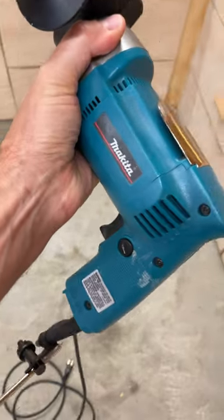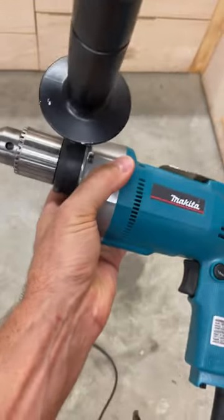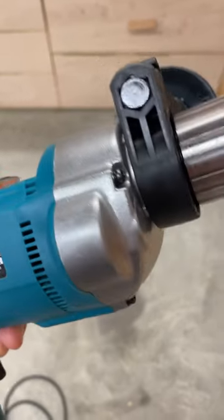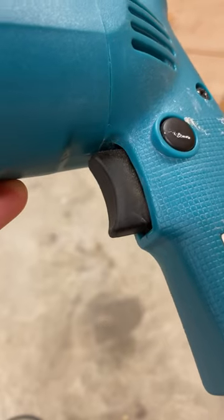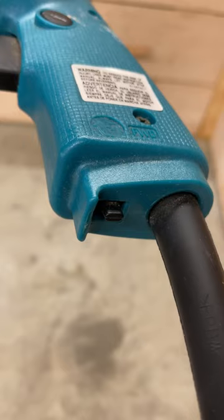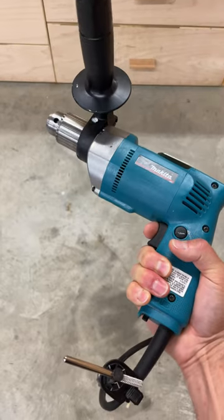Holy moly, overall this thing is built like a tank and it is super strong. I like the nice all-metal chuck as well as the metal housing for the gears. The trigger also has a rubber cover so it's protected. You can see down at the bottom here the forward and reverse switch. And here's what it sounds like.